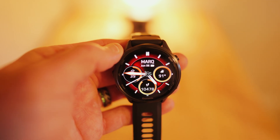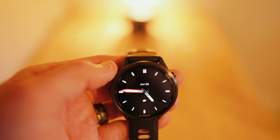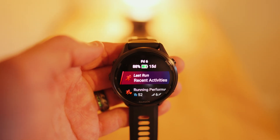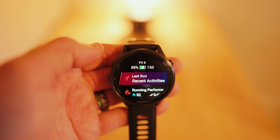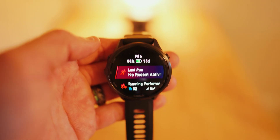Those are the exact steps for installing this new Mark watch face. Don't forget to subscribe, and let me know in the comments down below what other videos you guys want to see, or if you want me to install a different watch face I can help you with that. Hope you guys enjoyed this video — Garmin watch guy out.